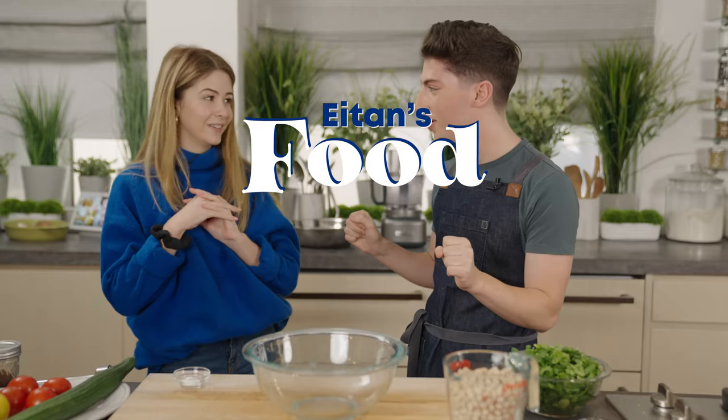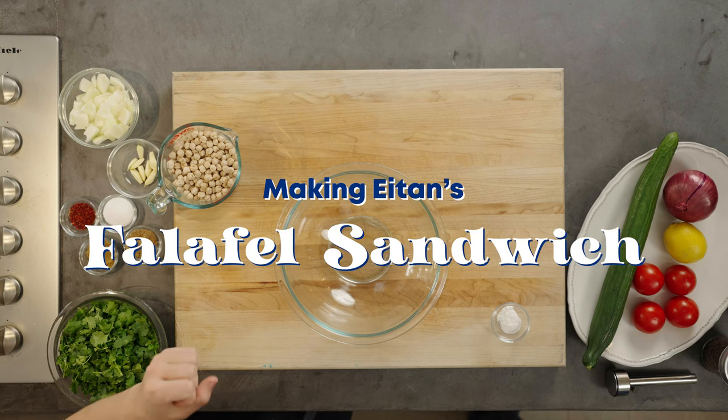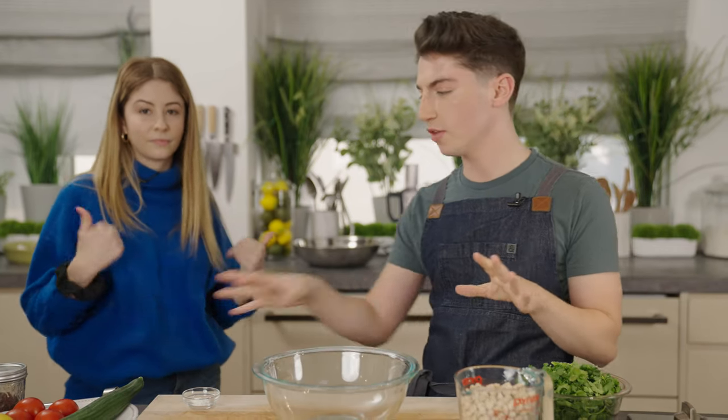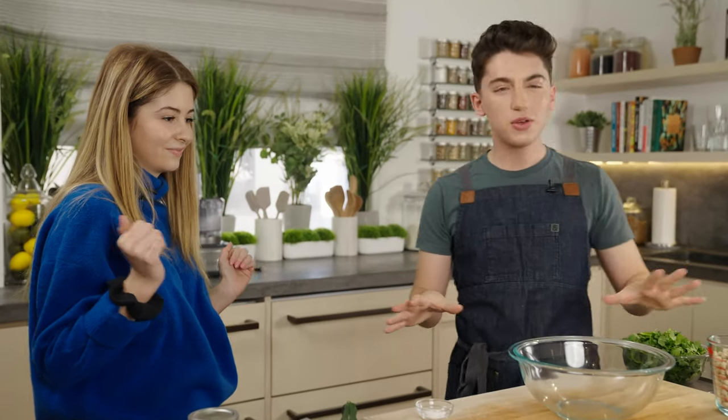Have you ever had falafel sandwiches before? No, I don't even know what that is. Oh my God. So falafel are these chickpea and herb patties that are deep fried. They're from the Middle East and then they're served with like a salad. Lots of fresh flavors, fresh foods. And now you just got into cooking recently. Yes, but only frozen food.